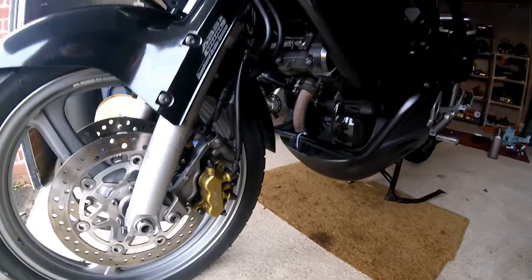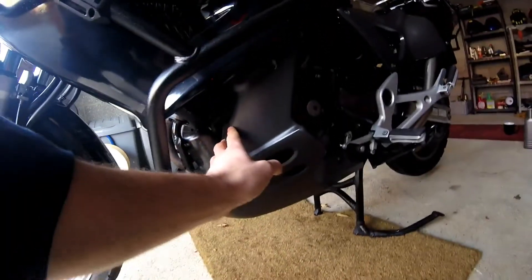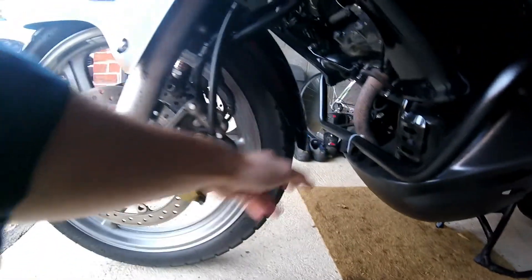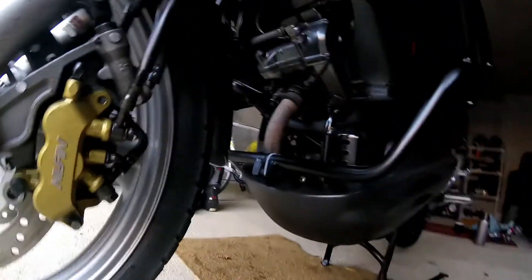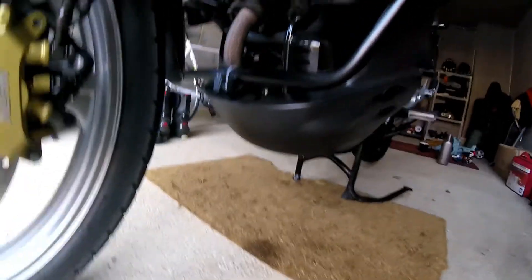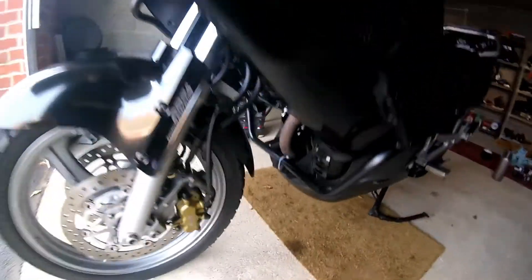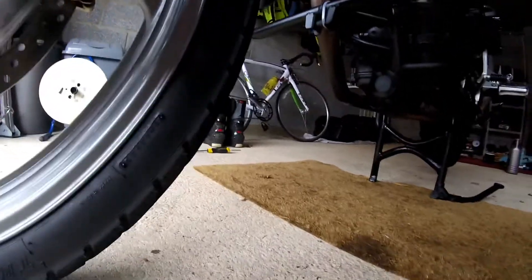Okay, so that's the bike nice and warm. First things first, this panel here — we need to remove that. There's a little bolt here, bolt here, one around the side and another one around the side. That will allow us to get to the oil filter and the sump plug a little bit easier as well. Here it goes. As you can see, we can now get to the oil filter which is just under there.